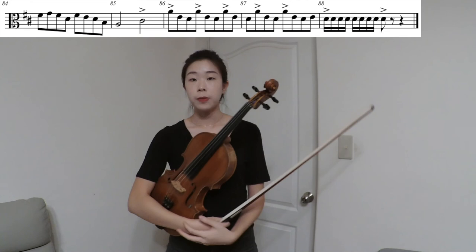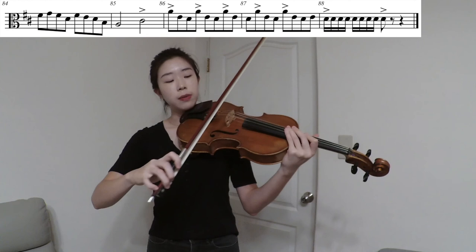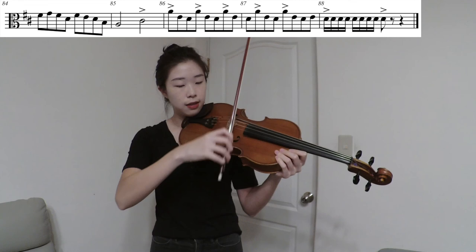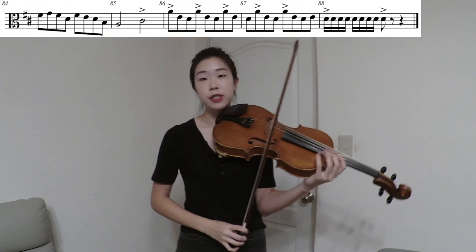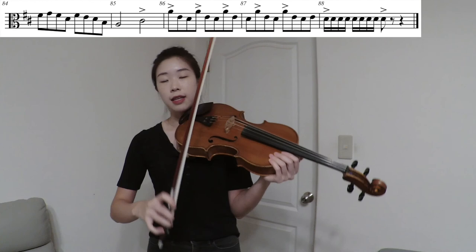From measure 85 to the end, there are a lot of accents marked again. Because we're ending strong in this piece, the accents are to be emphasized. Make sure you have a nice grip with your index finger on the string and bite the string well before you play the accent. For the last measure, make sure all the 16th notes are strong, with the first one having an accent. Bite the string. That's it for this piece — I hope you have fun practicing it.